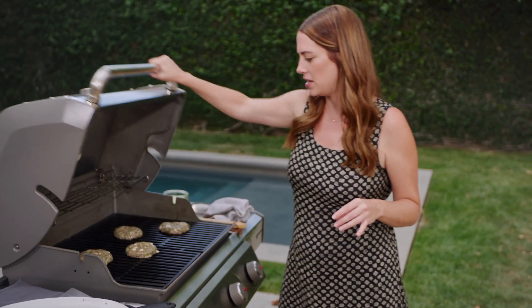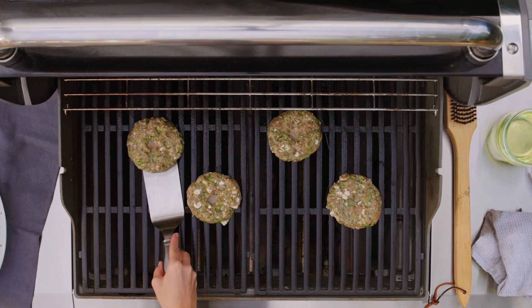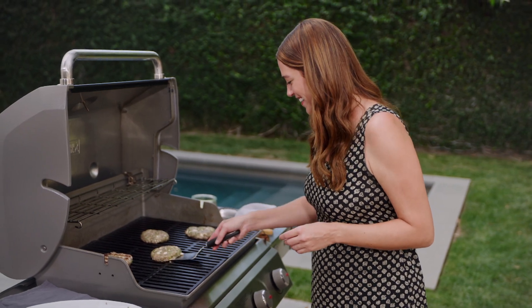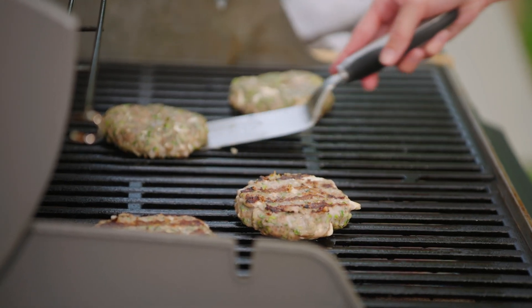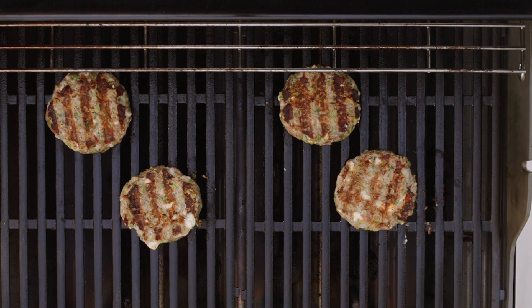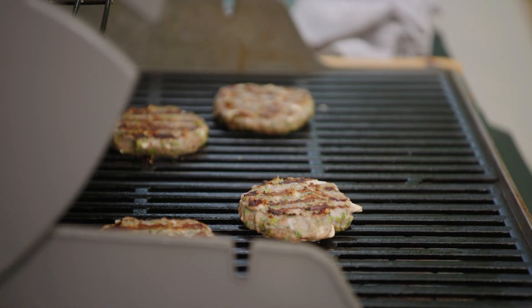My burgers have cooked for six to eight minutes, so let's go in and give them a flip. Not sticking — they look so good. You can see those grill marks, not sticking to the grill at all. Make sure not to press down on your burgers. I feel like in grilling videos people smash down on burgers with their spatula — that'll just release all the juices. Place them down, don't touch them, don't press on them with the spatula, just leave them alone. We're going to close the lid and cook for another four to six minutes until the internal temp reaches 160 degrees, then they'll carry over to 165.